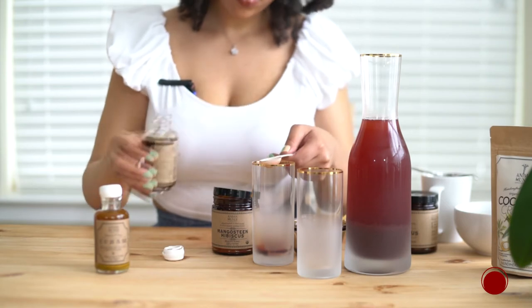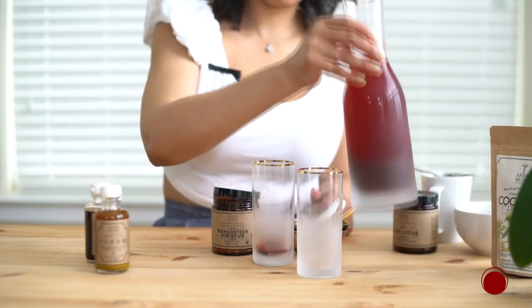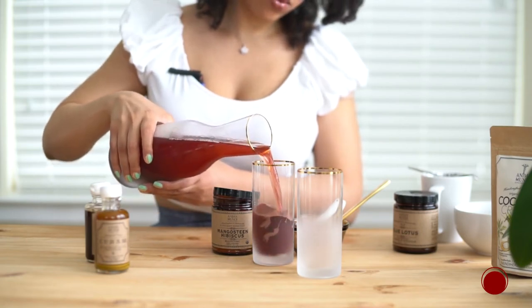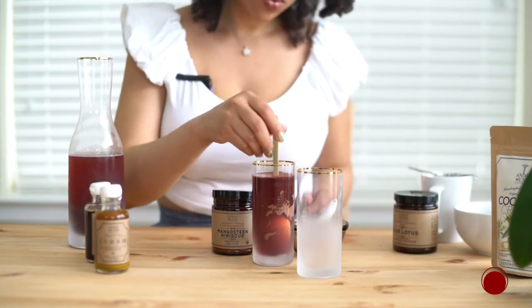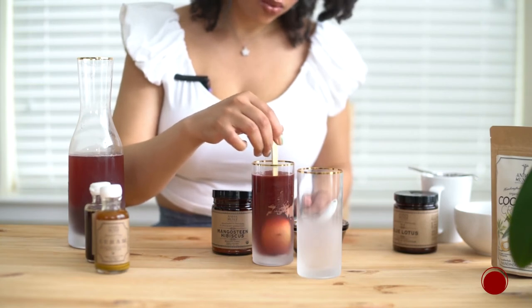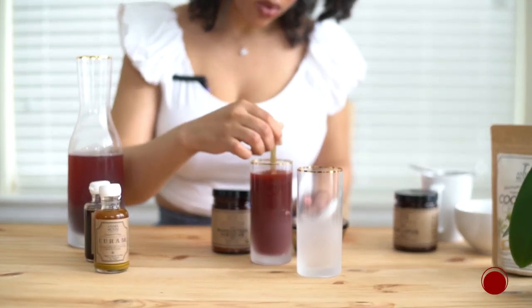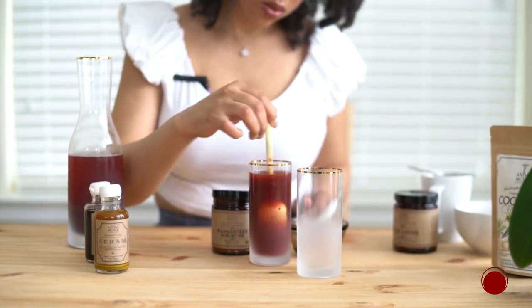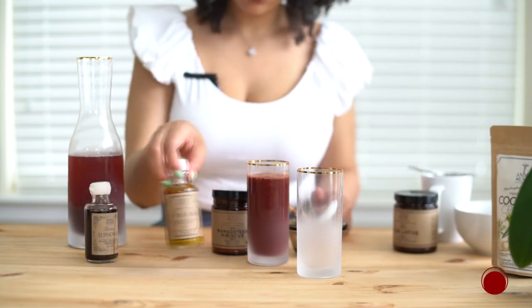I really love euphoria because it's like the joy elixir — it naturally boosts your mood and boosts libido. I actually juiced some grapes, blueberries, lemons, and blackberries, so I'm adding that to my glass as well. I love to make this for brunch or on the weekend before breakfast — it's a great tonic on an empty stomach. Make sure you stir it up really well because the mangosteen hibiscus powder can get clumpy. Look at that rich color!